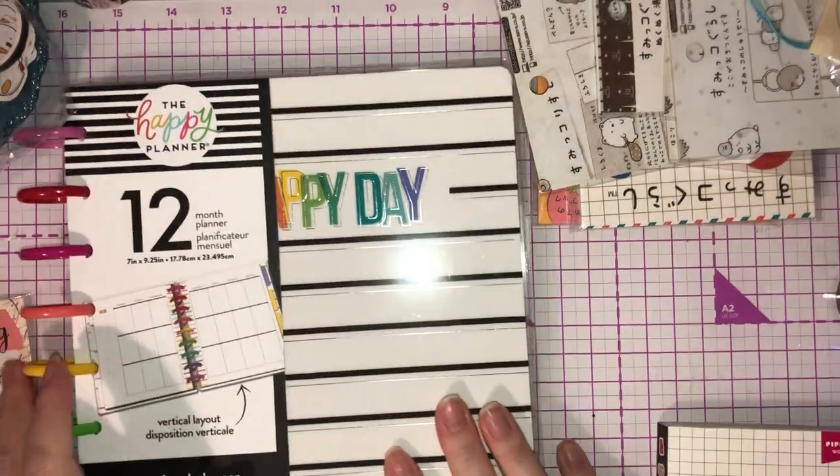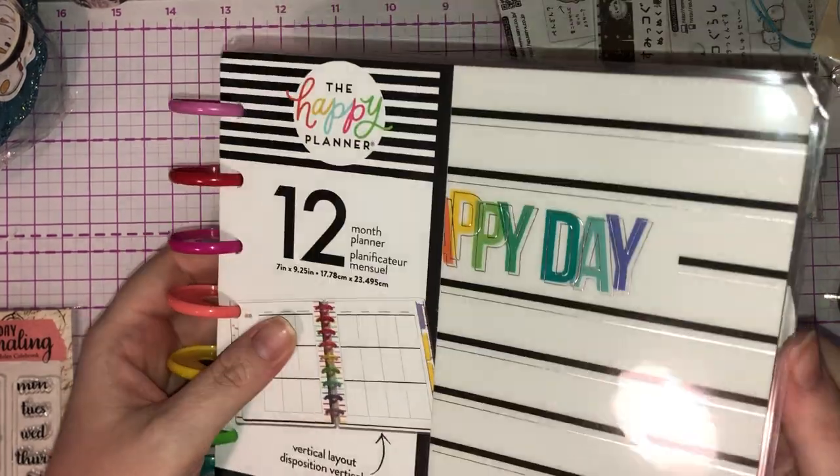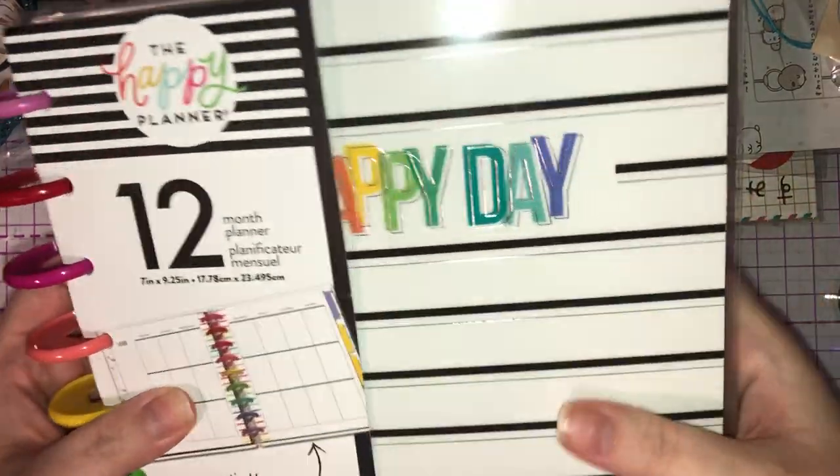The next thing I picked up was a Happy Planner. I've been debating on this — I had some Christmas money, so I thought, you know what, I'm just going with it, I'm getting a Happy Planner.